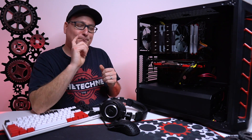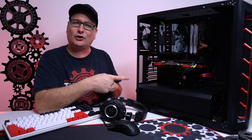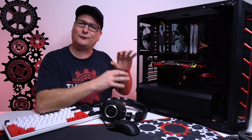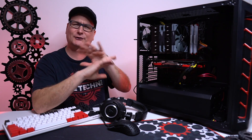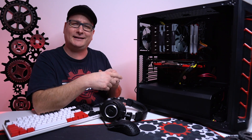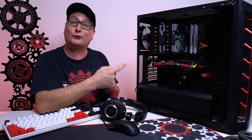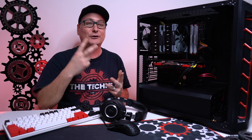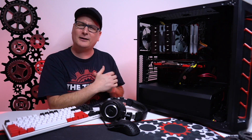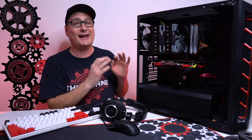One thing I would probably do sooner than later is get rid of that hard drive for gaming, because game loads are just a little bit slower. Maybe leave it in there for mass storage — pictures, documents, that kind of thing. Then go ahead and slap in another SSD, maybe get an NVMe. We have that M.2 slot on this motherboard, so that'd be a great upgrade. Those are the two things I would mainly prioritize.